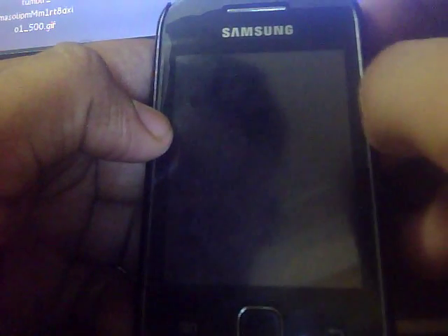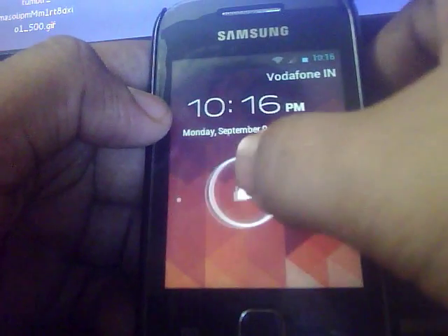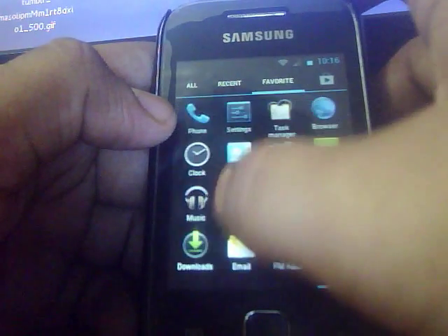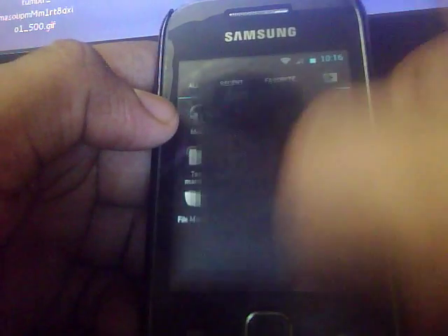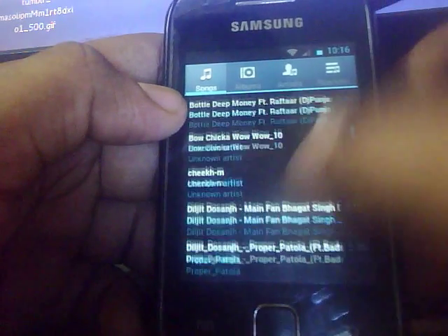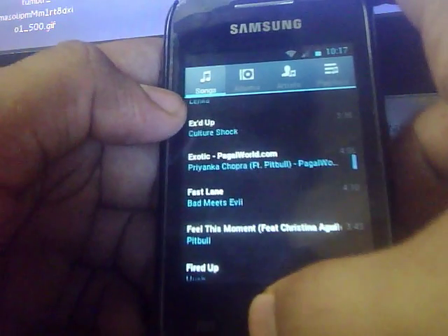Here is the lock screen — you get the default lock screen like this. Here is the music application. There is some kind of lag in the scrolling, but that doesn't matter much.